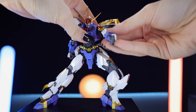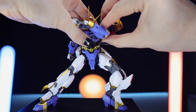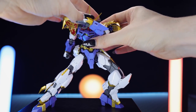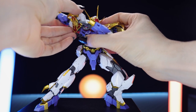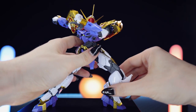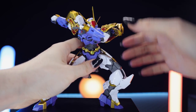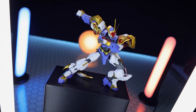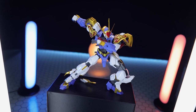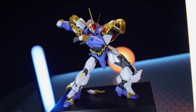Besides the loose parts — the side skirting armors that like to pop, and the waist — the limitations on movement are the upper waist-hip area, mainly because the skirtings get in the way, and a bit of a lacking ab crunch. Besides that, we've got great ankles, great knees, nice shoulders, great elbows, and a nice neck too. So it's limited in some aspects and loose in some places, but it seems like this is mainly a kit for the look — not necessarily for all the poses. But it has those in bucket loads too.